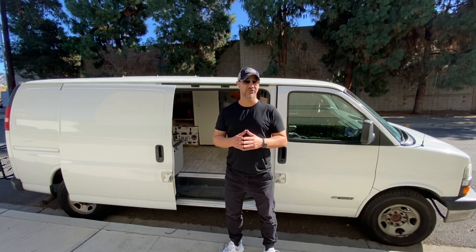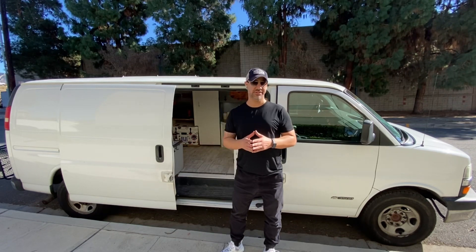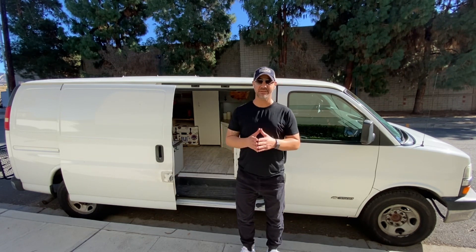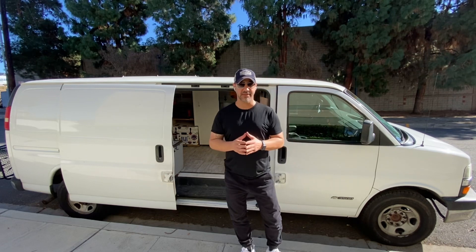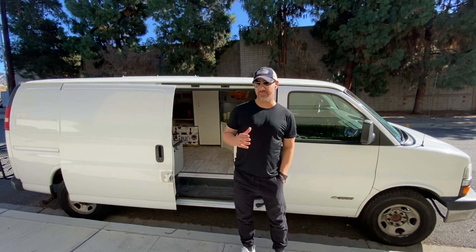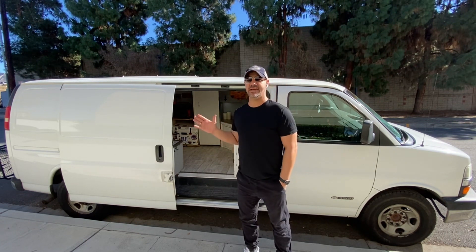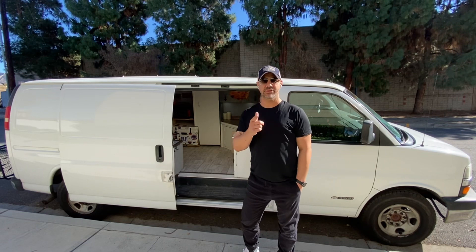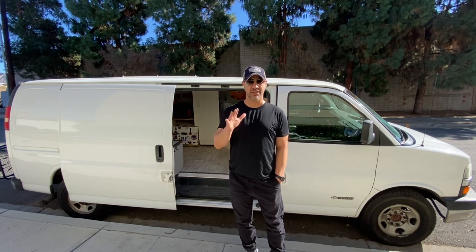This concludes our video on solar panel installation into the Jackery system. I really hope you enjoyed watching — if you did, hit the like button. If you have any questions, contact me and let's share experiences. I'll add all the parts I used in the description. Stay healthy — it's almost 2022, happy new year, Merry Christmas, happy holidays, and we'll talk soon.